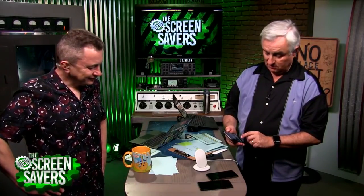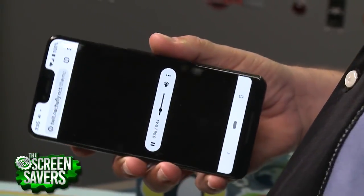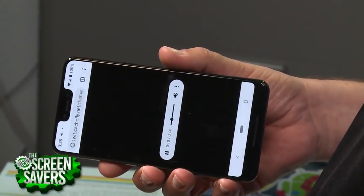Let me play something on the speakers because I actually think they sound good. Just the TWIT theme. The speakers are loud — they are left-right stereo. I don't think the bass is huge, but you can hear that from over there pretty loud. That's really a good set of speakers.